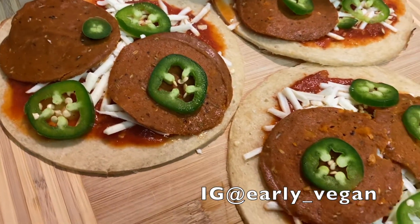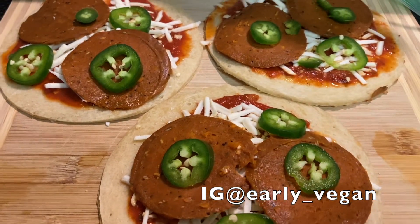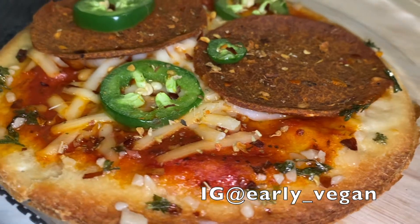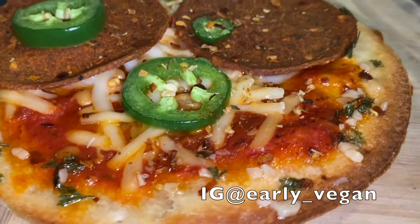Here's what they look like before going in the oven, and it actually smells like a pizzeria in here. Here is the finished product and they taste amazing. 10 out of 10, I highly recommend trying these.